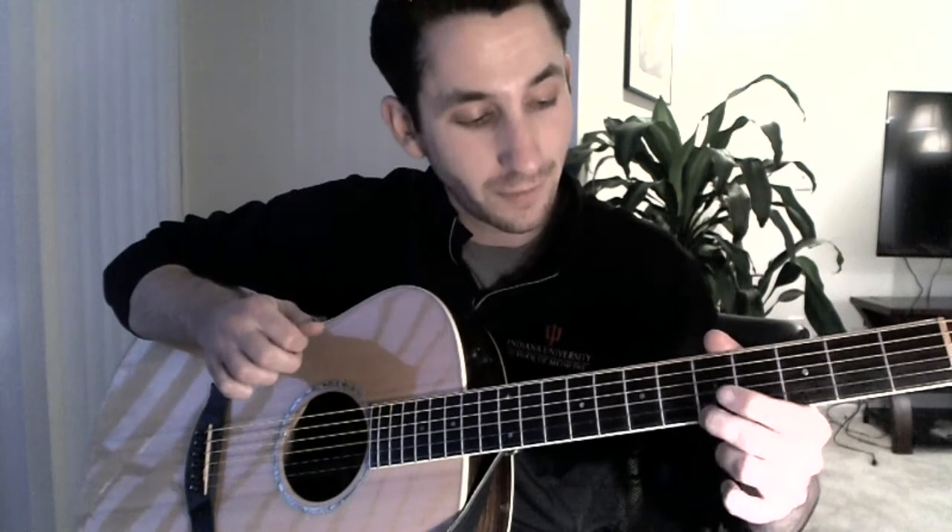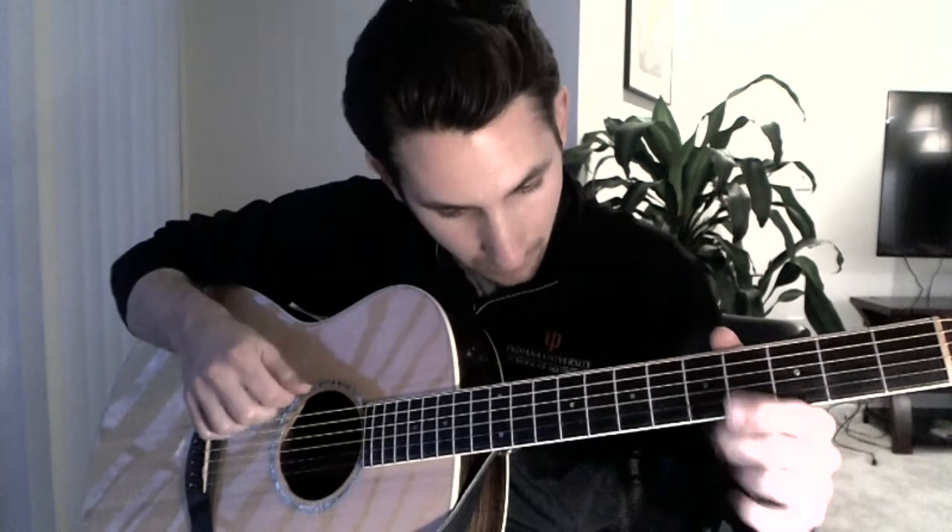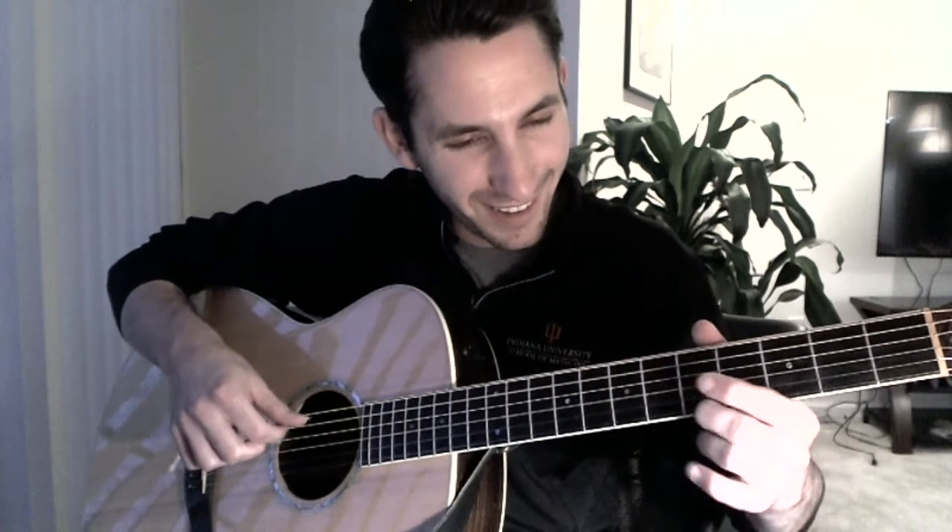Then it goes to the second fret of the third string. The rhythm's a little bit different though. Now I play the second string, then I go up to four. Now the third string, go up to five. So: first string hammer-on second fret, second string hammer-on fourth fret, third string hammer-on fifth fret. It's hard to play this slowed down — it's much easier faster, I promise.